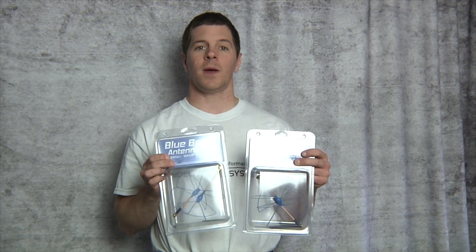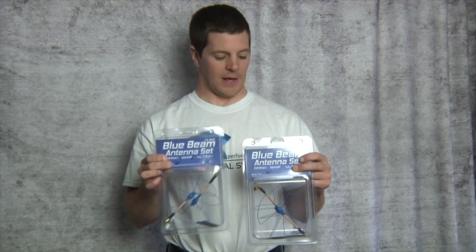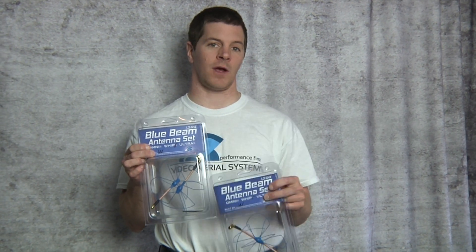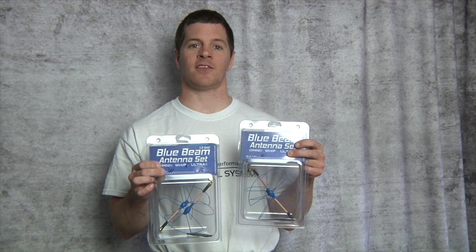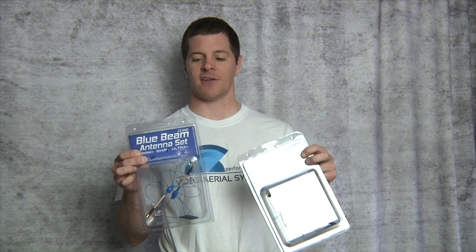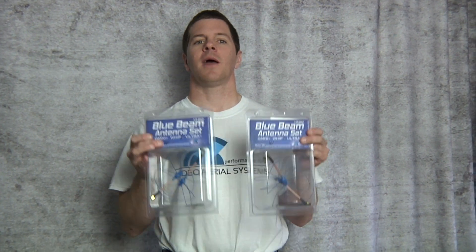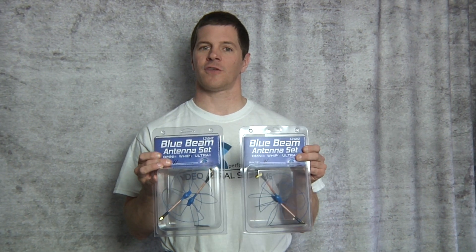We also offer the Bluebeam Whips. The Bluebeam Whips come in two varieties: the straight and the right angle. The straight connector comes on a straight connector with a right angle adapter, while the right angle comes built on a right angle SMA. Both still come with a torque wrench and clamshell packaging with a Video Aerial System sticker. These are more for the budget-minded pilot — still with excellent range and clarity and a big upgrade over your stock whips.